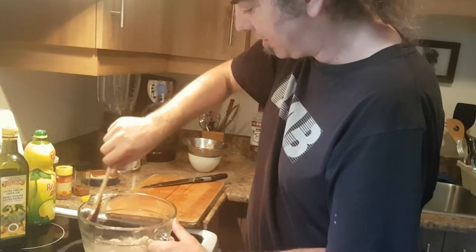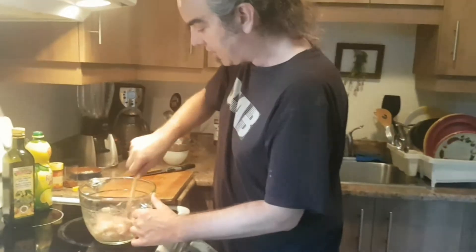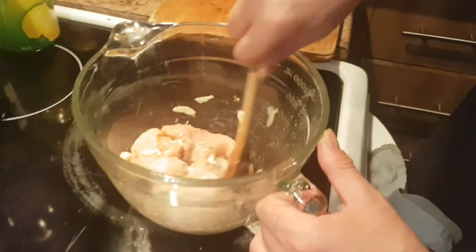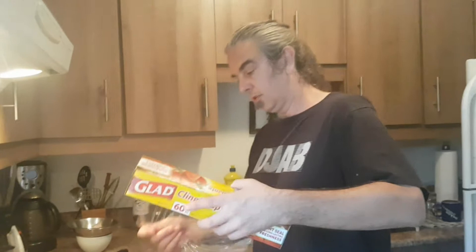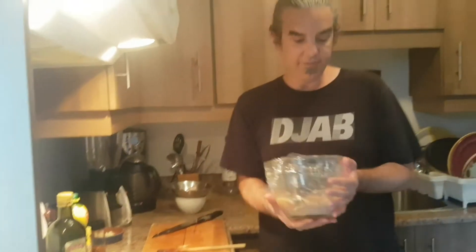That's just a super healthy meal. So there we go, that's that. We're going to take this — a little bit of saran wrap here — and this is going to go in the fridge for four to six hours.